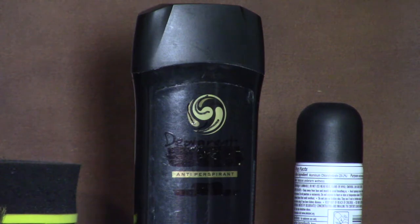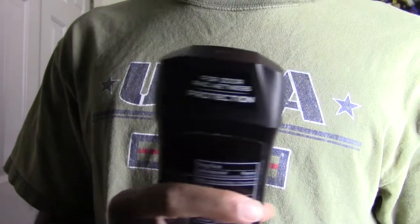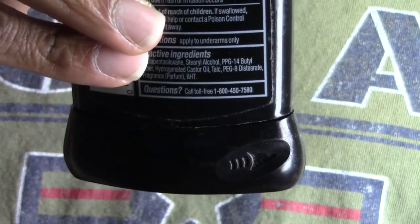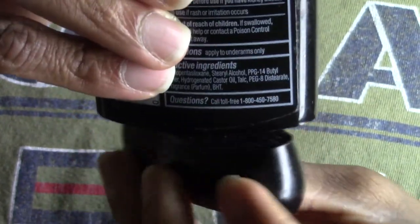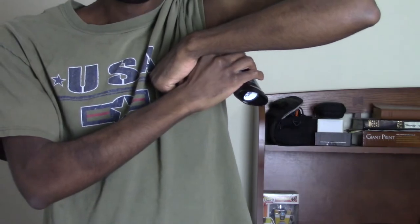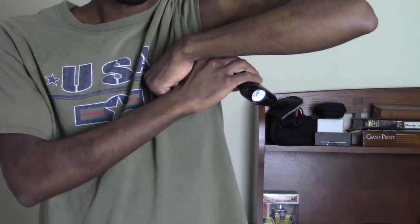Step 1: Carefully grab the deodorant and remove the cap. Step 2: Turn the lever underneath in the correct direction. Step 3: Carefully place it underneath your arms and carefully move it up and down.